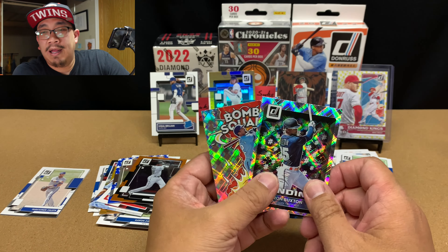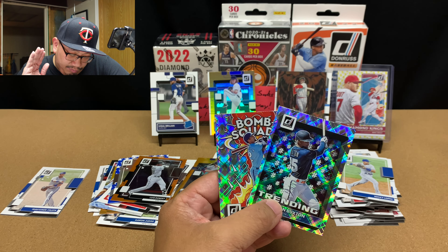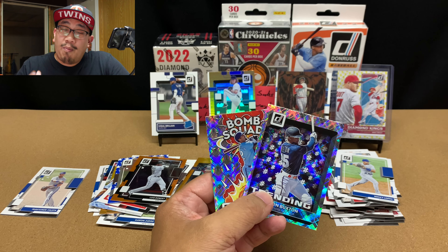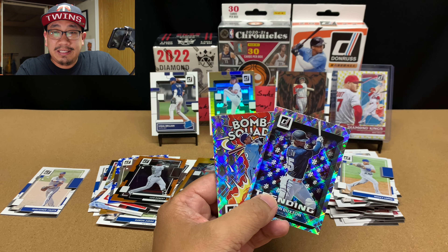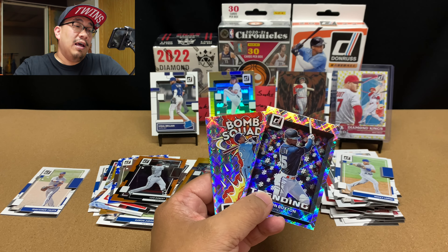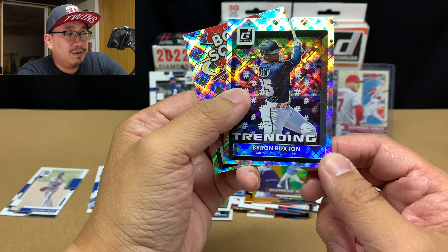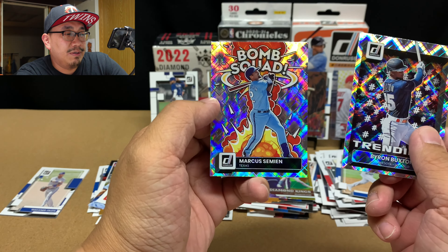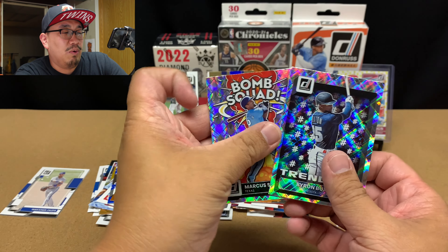I gotta say, if you're a collector, Donruss is fun. If you're trying to really maximize every dollar and you care more about the bottom line, or maybe you don't have the space in your budget to buy unlicensed stuff, then maybe Donruss isn't for you. But if you're a collector, this is super fun — look, this is sweet. That Buxton's gonna look nice in my Buxton PC. And then this Semien's really nice — he's finally starting to do a little better right now.